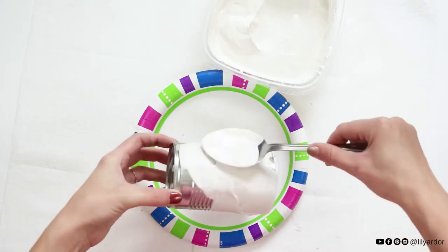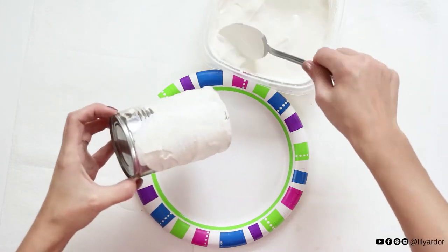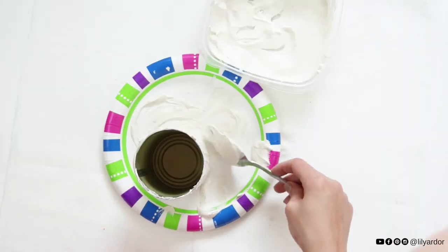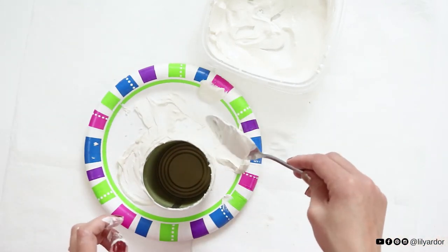Use your spoon to apply a generous coat of plaster to your tin can. To create your texture, set your can down and use your spoon to pull lines up in the plaster — this will create a nice texture. Let your plaster fully set; I let mine set for about 24 hours.